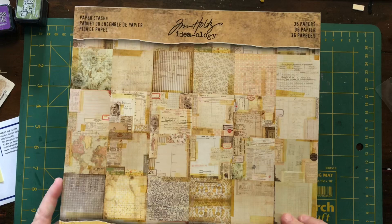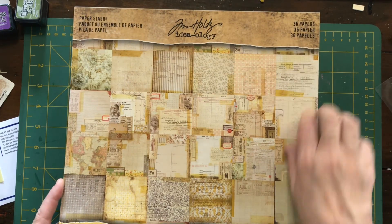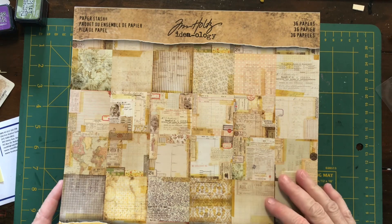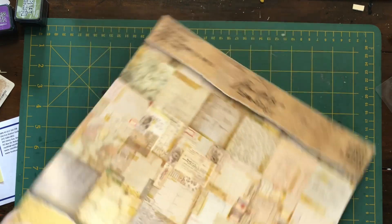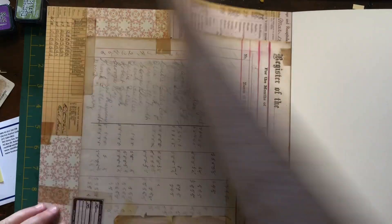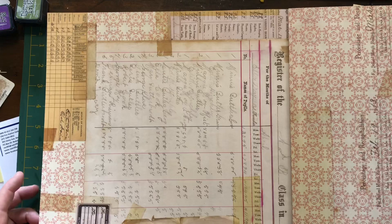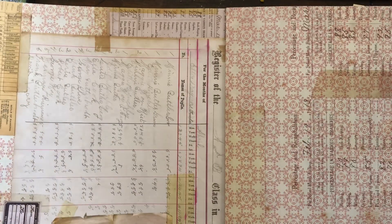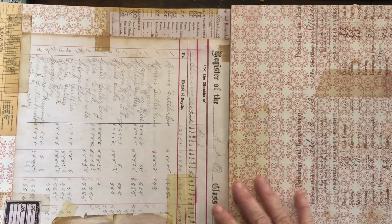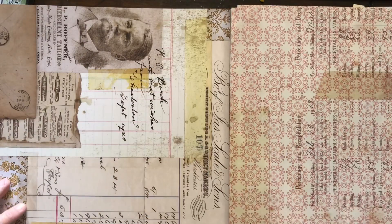The final thing I got is this 12 by 12 Tim Holtz paper stash, which contains 36 papers — two of each design. I'll give you a quick flip through. There's the front and the back of both, and they're both beautiful. They're very collage in their effect.